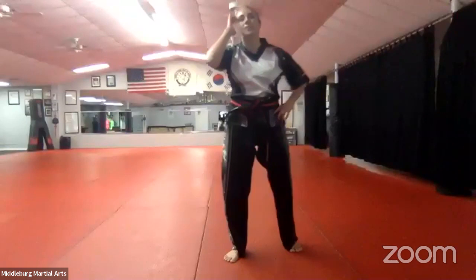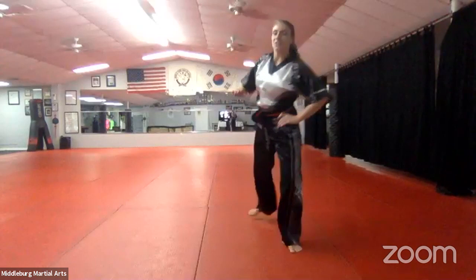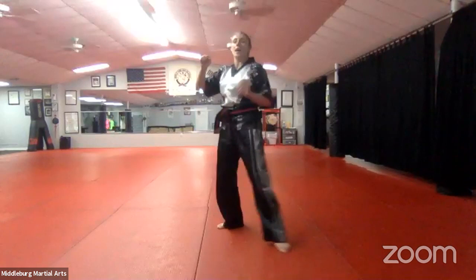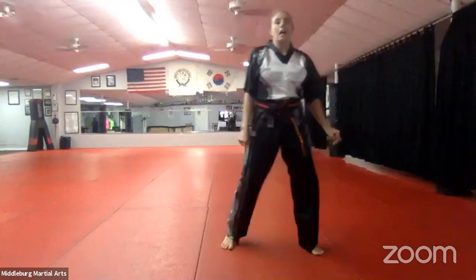Number nine kicks, go. Good — Malachi, do that one again super low so I can see your foot position. Good. Number nine: block, grab, grab, side kick. Good — and number ten, go ahead. Very nice. Number ten: one hand block and grab, stepping to the side at the same time so that front foot steps aside to get out of the way, block and grab, and hook kick with the right leg. Very good.